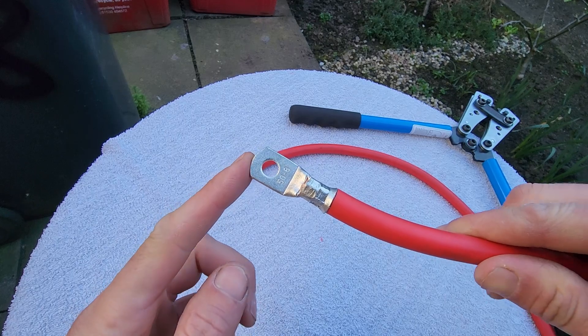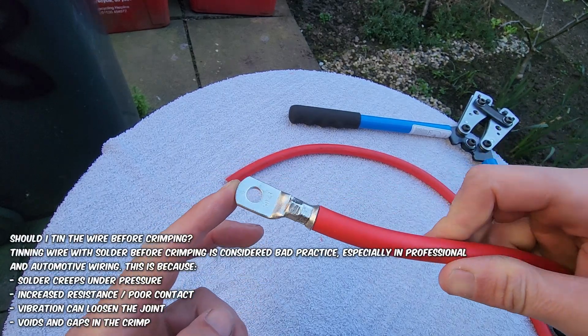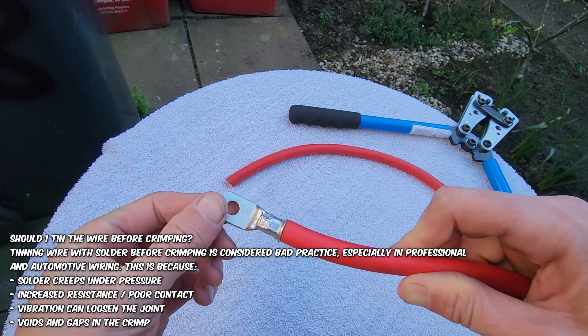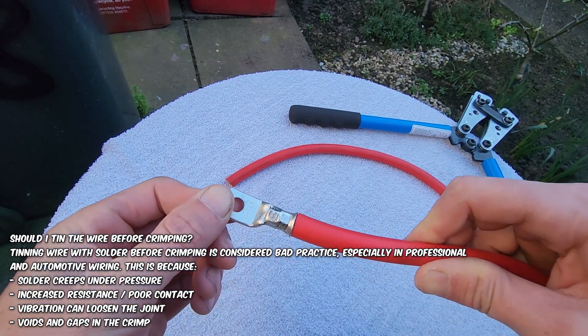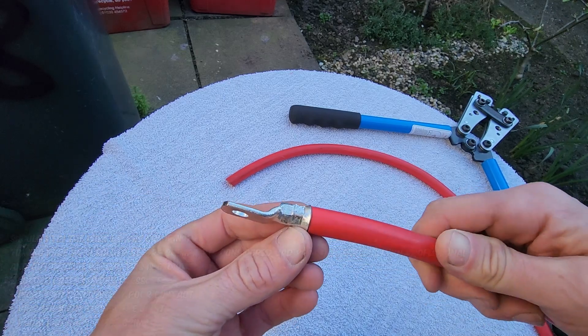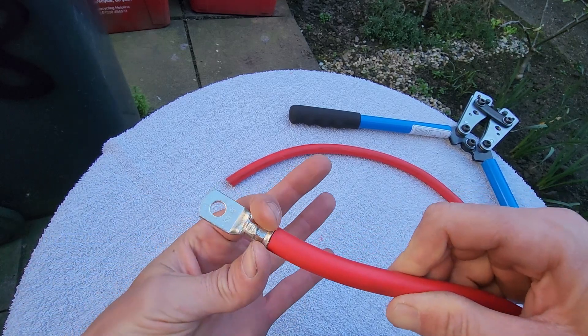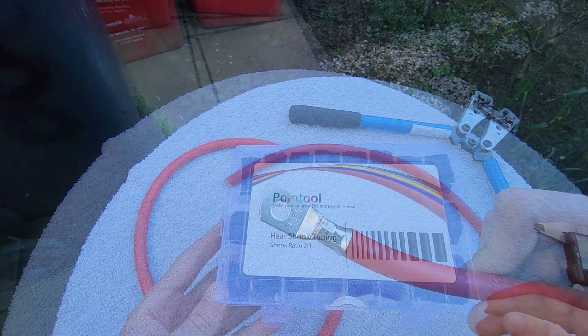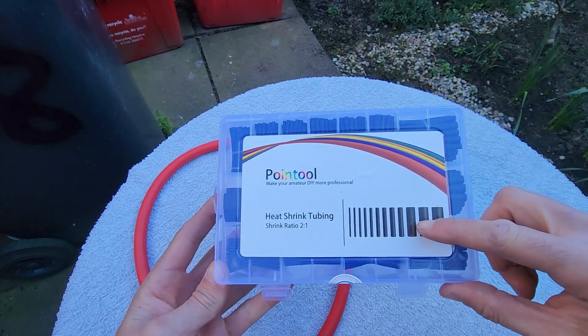There's the result — it's crimped evenly from all sides. I crimped it here and also there for extra safety; it's not going anywhere, it's pretty solid. That's something that's quite hard to do with just pliers or a vice because this crimps from all angles, but it is still achievable without a specialist tool. The next thing to do is put some heat shrink tubing on.